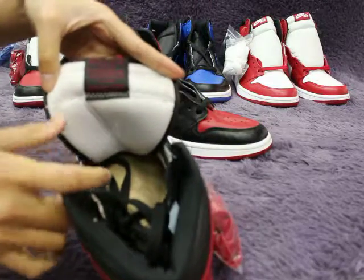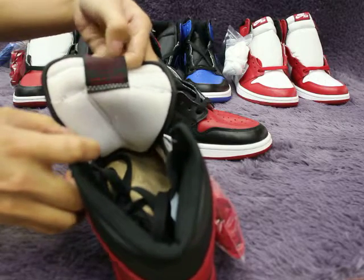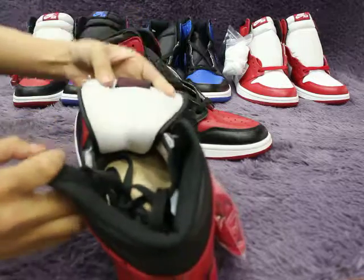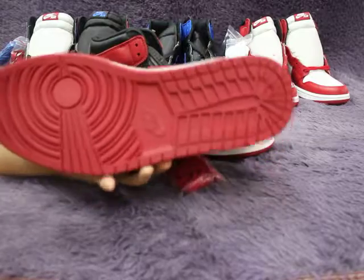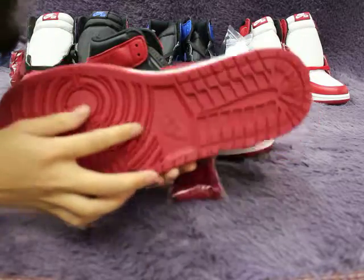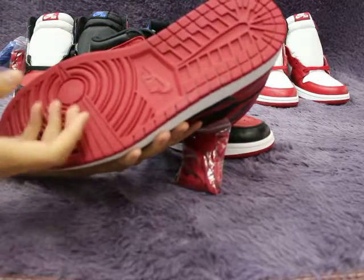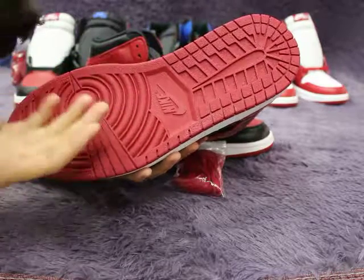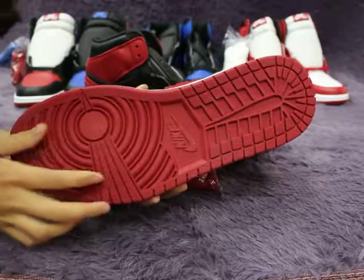Let me show you guys the inside — you can see all white, and this part with the red word. Let me show you the bottom. You can see the bottom — dark red, a little dark. Because my camera is in the light, it looks a little lighter. Actually it's a little dark.